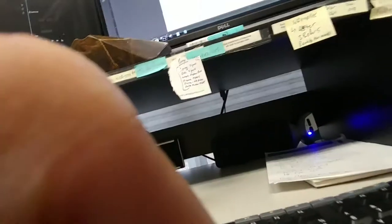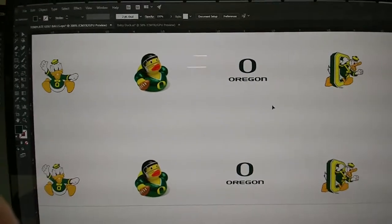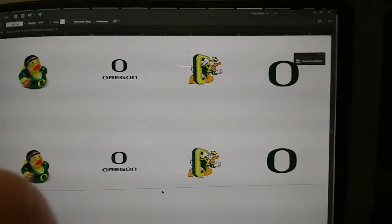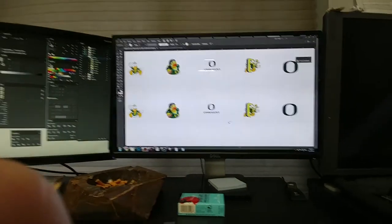Here's a close-up of it — there's all the art, and then this line indicates where the printer will stop. I'm going to save this and then send it over to the RIP.